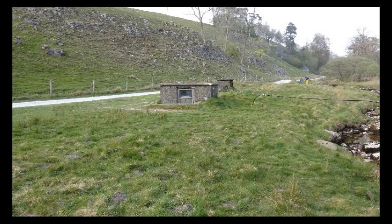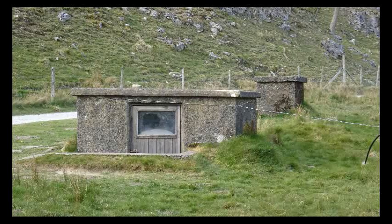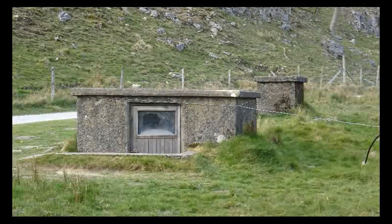Invented in the 18th century, they fell out of use towards the end of the 19th when electric water pumps replaced them. However, at Ingleborough, near Clapham in Yorkshire, two Victorian examples are still functioning.